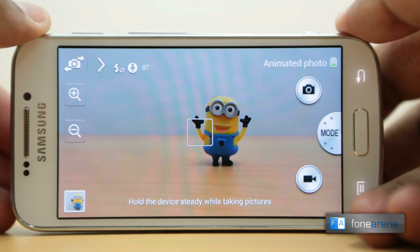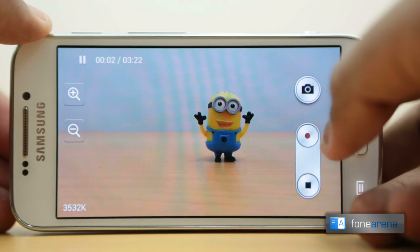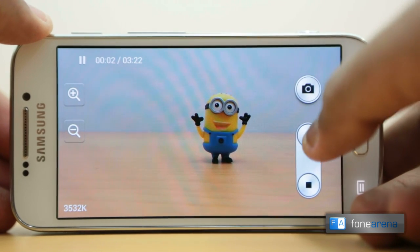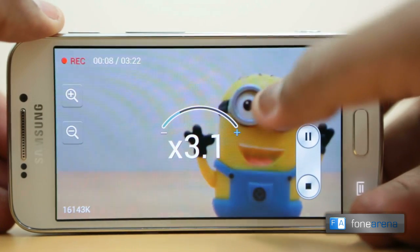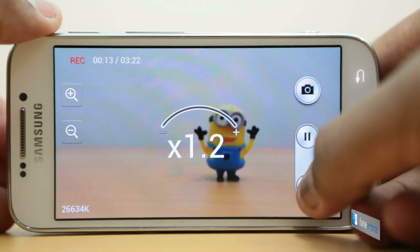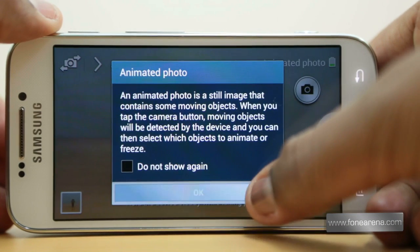The S4 Zoom takes great pictures — maybe slightly over-processed, but definitely really good pictures. It also records full HD 1080p video at 30fps and 720p video at 60fps, benefited by OIS for non-shaky recordings. You can pause the video, take a picture while recording, and even zoom while recording. With stereo audio, the video performance is as good as the stills.